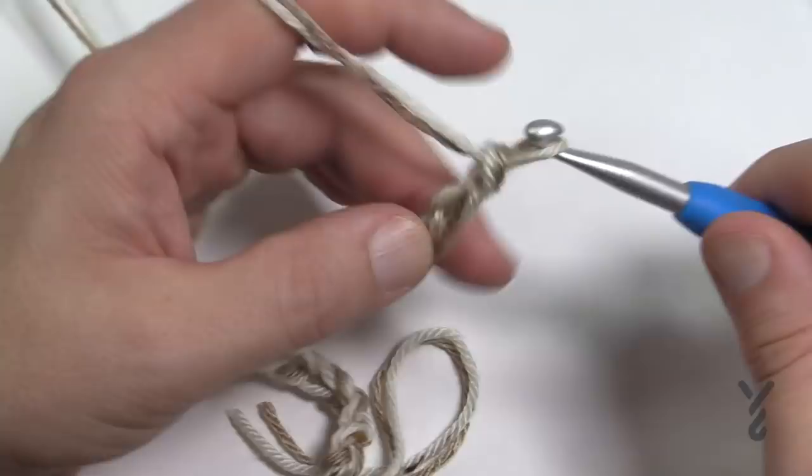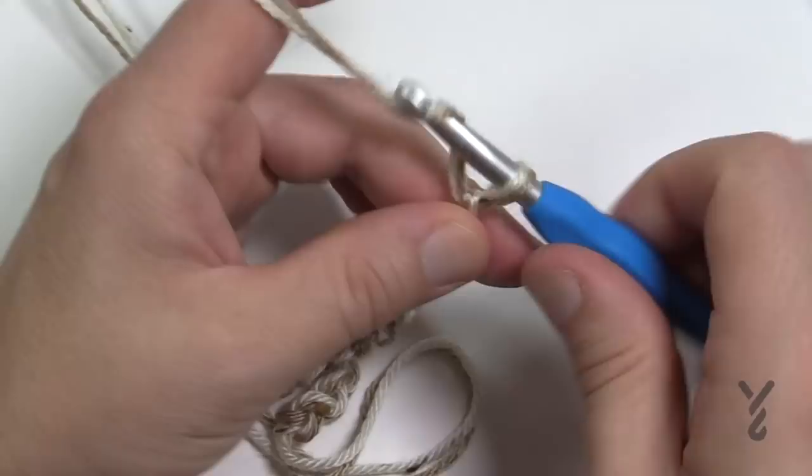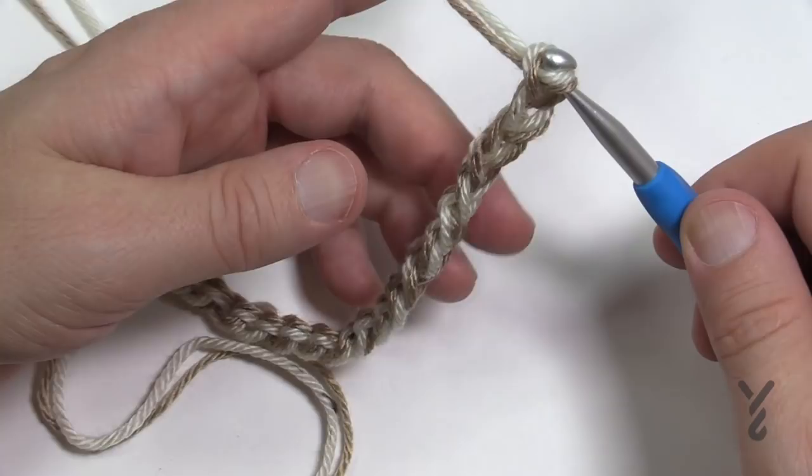Chain the number that you need and then meet me back here. Put me on pause and we'll begin the foundation row together. Note: row number one doesn't exist yet — we're doing the foundation row first.